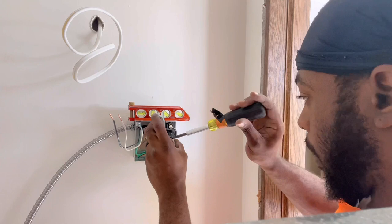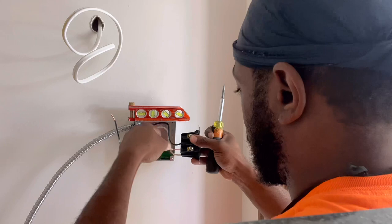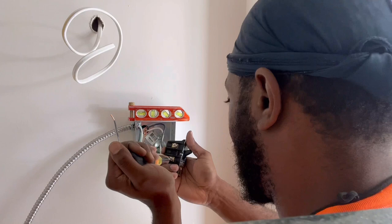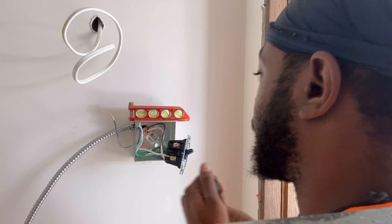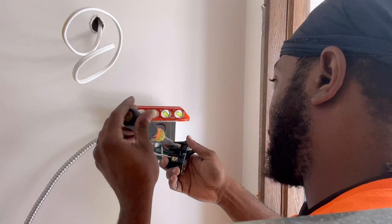Tug test — good. Other side, other side. That's good. Cut test.